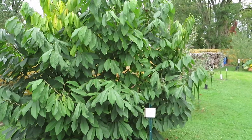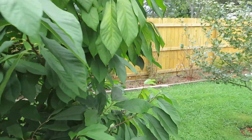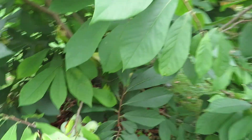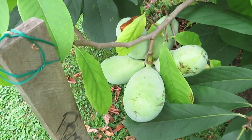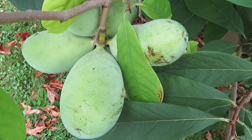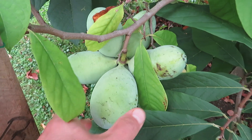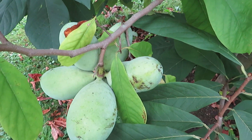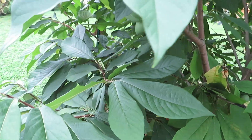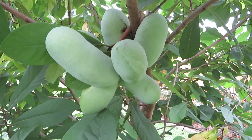We're out in the pawpaw patch taking a look at some of our trees and quite a bit of fruit. This is the sunflower pawpaw tree. One of the issues you're going to see with pawpaws is getting them ripe in time, especially depending on cultivar. Sunflower for us is one where the fruit ripens more like the last week of October to the first week of November, if the fruit ripens at all.